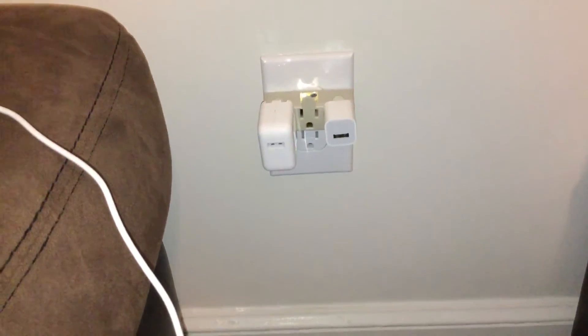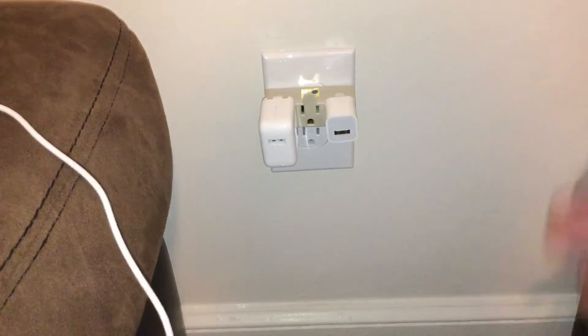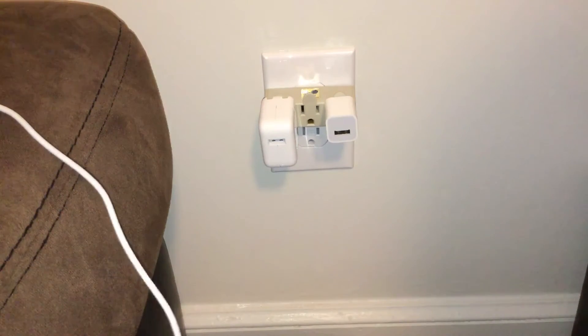Hey YouTube, Small Reviews here again. Basically what I want to talk to you about today is the differences in the wall chargers that come in many different shapes and sizes.